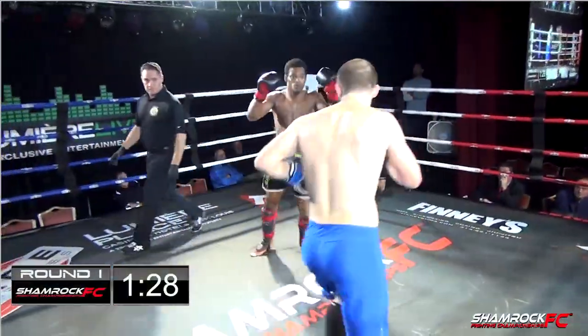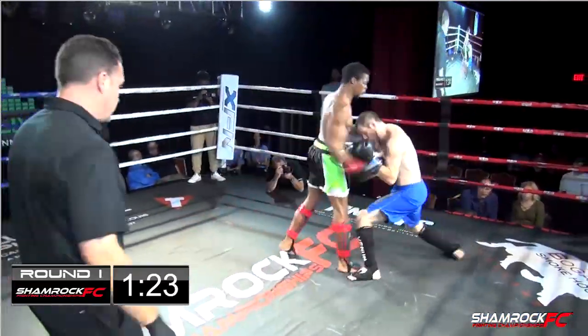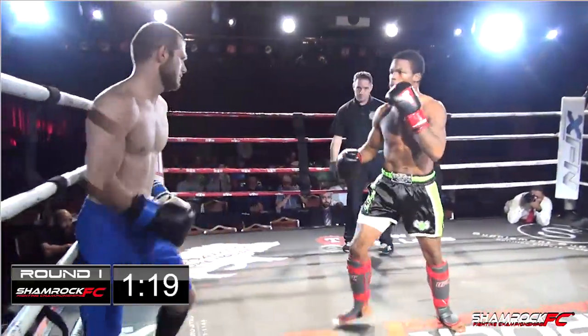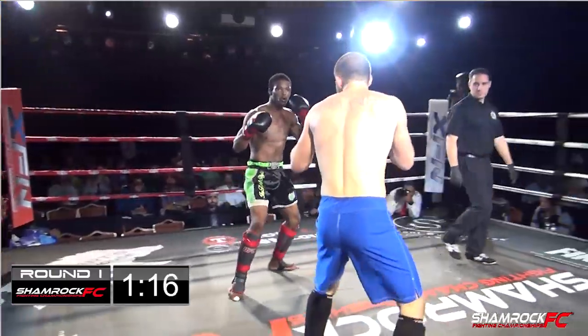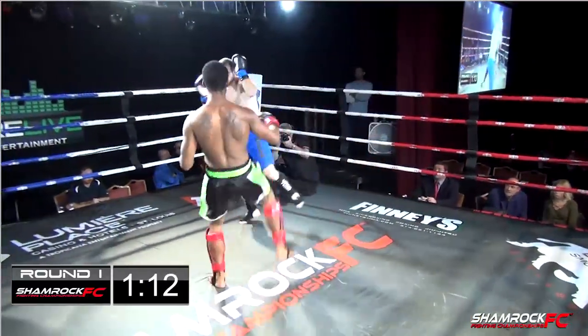Here we go. Quick touch of the gloves. Immediately a big leg kick from Lamone Davis. Lamone's looking to step to the outside, throw those leg kicks. He's looking very composed so far, not rushing in. Nice roundhouse. Back to a low kick. Roundhouse low, roundhouse low — he threw that twice in a row and landed.